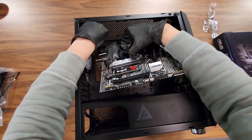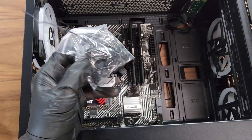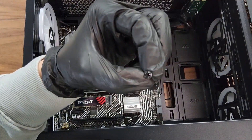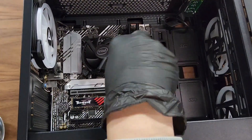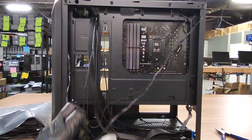Once everything adds up, safely slide the motherboard into the IO shield and screw it in. Make sure you are using the correct screws or it will get stuck — pause the video if you need to confirm you're using the right ones.